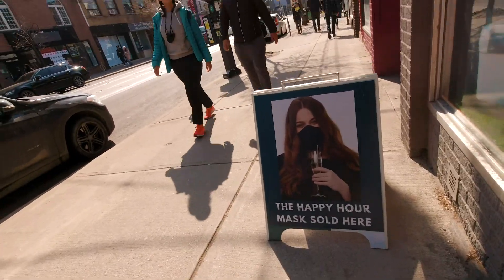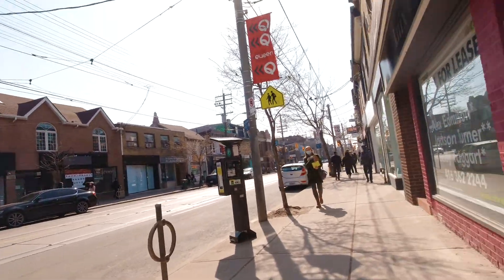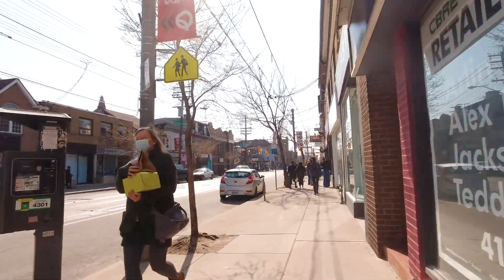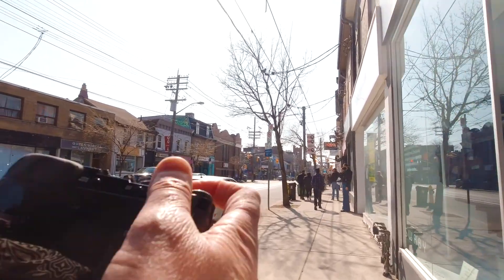Happy hour — masks sold here I guess. We are having masks with a hole for straws. Very interesting, very interesting how people are coming up with crazy inventions.